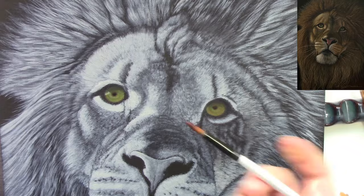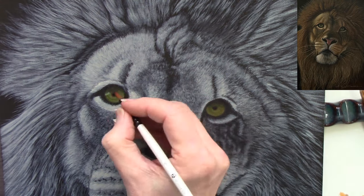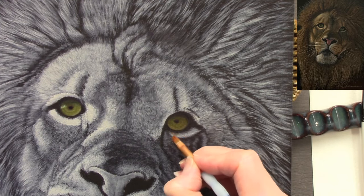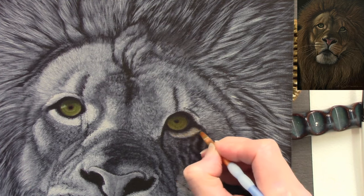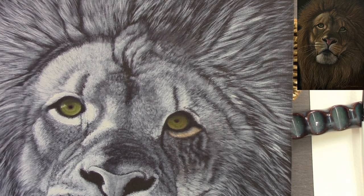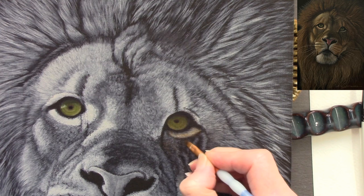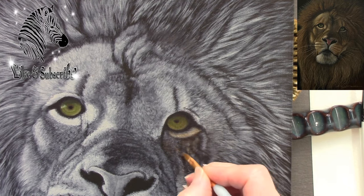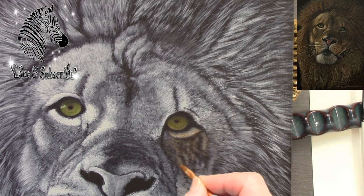Just hovering over the canvas to make sure I'm not altering the size of the pupil too much. Towards the end of the painting — and this wasn't filmed — I actually put the canvas up on the easel and had slightly altered the lion's left pupil, so I went back in and corrected that. The best thing about acrylics is that once they're dry, as long as they haven't been varnished, you can keep going back to it.